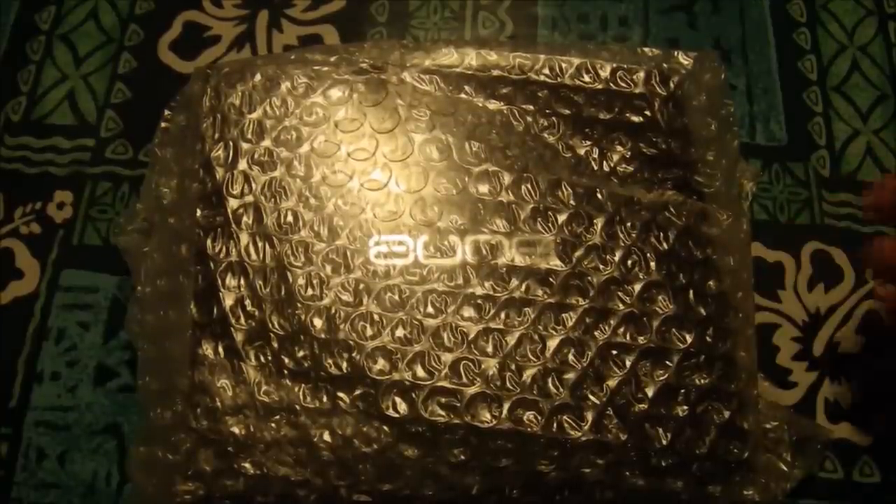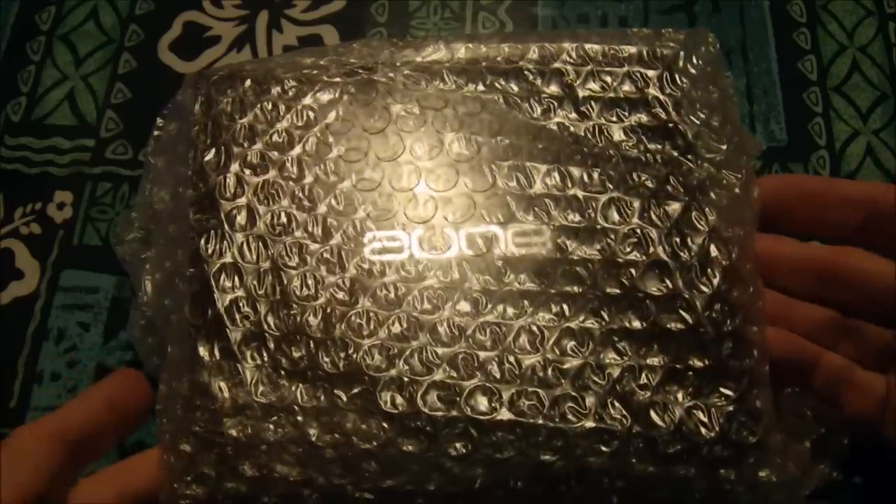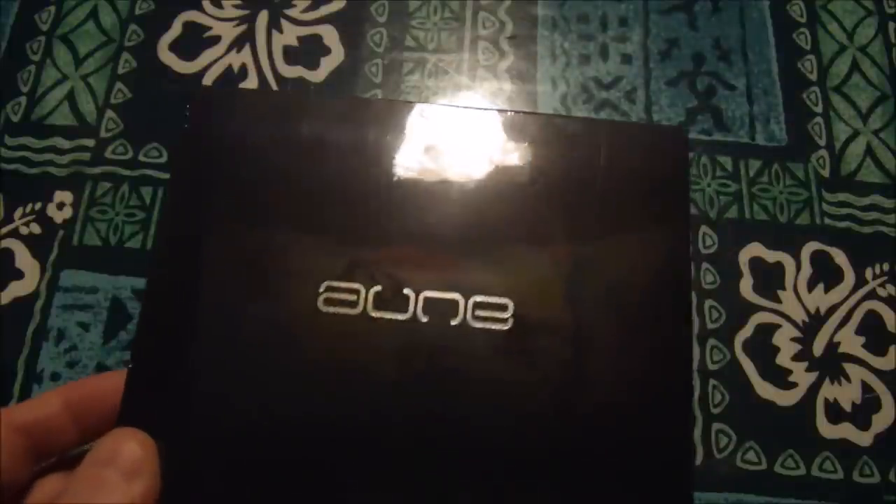This is an unboxing for the AUNE B1S. It's a portable amp for use with DAPs, smartphones, or whatever you need to give extra power to. This thing is actually still wrapped up.